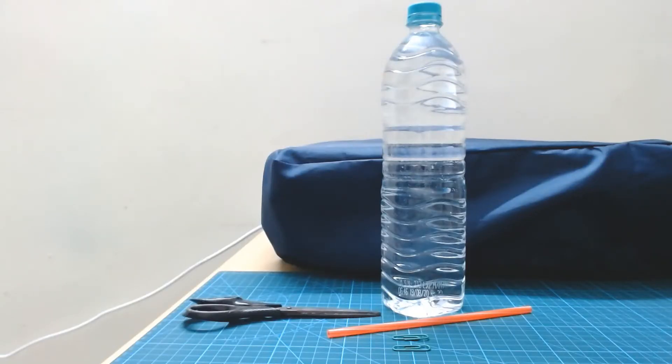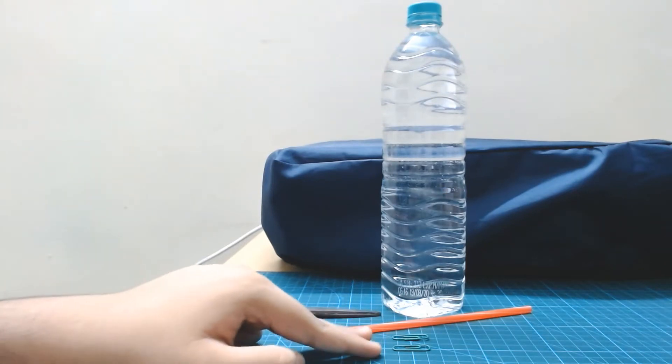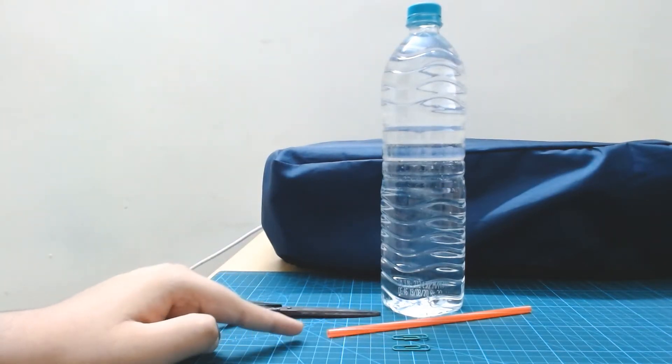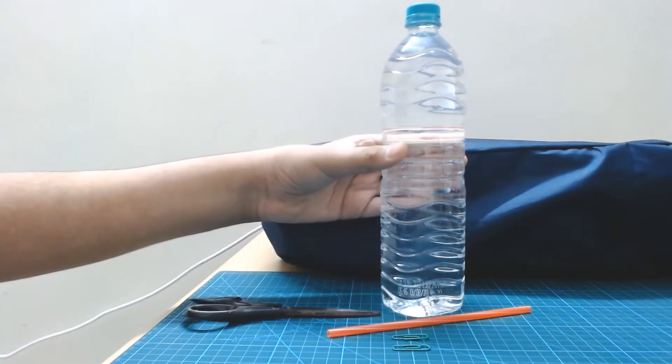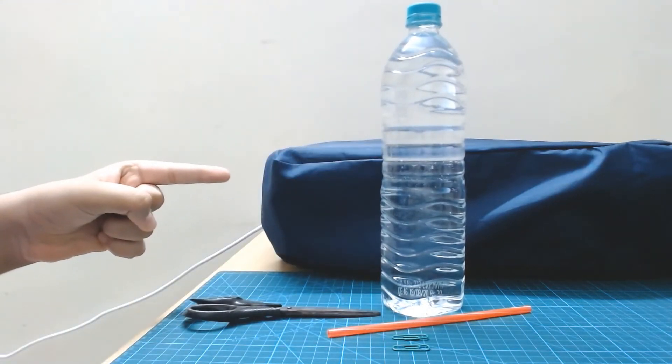For this science experiment, you are going to need a scissor, two or more paper clips, a straw — the bigger the diameter the better — and a clear plastic bottle filled with water. It's just as simple as that.